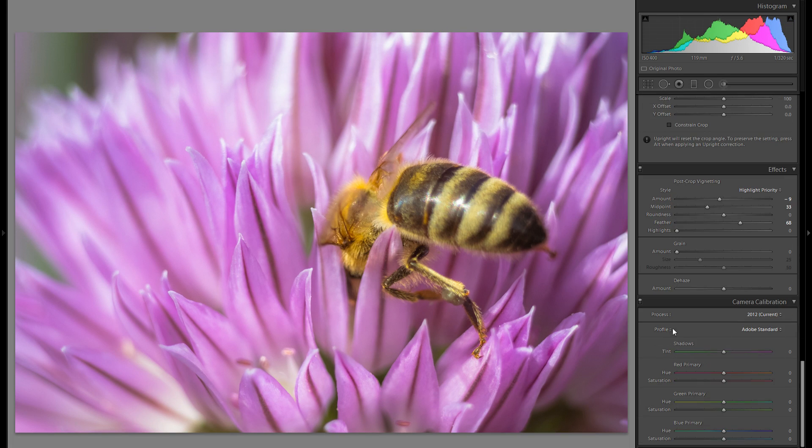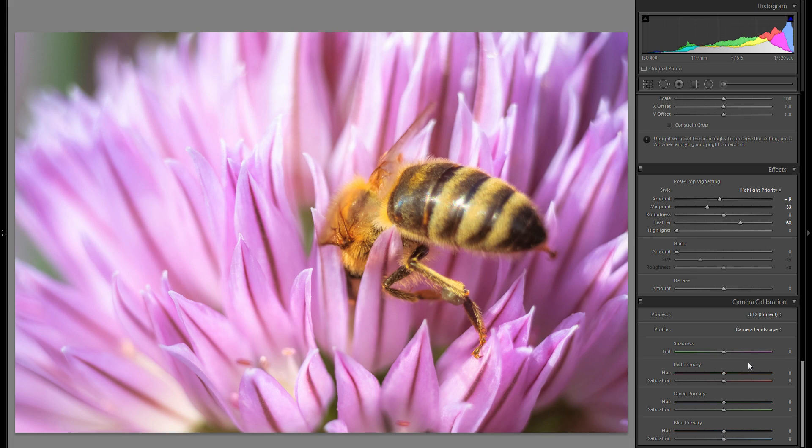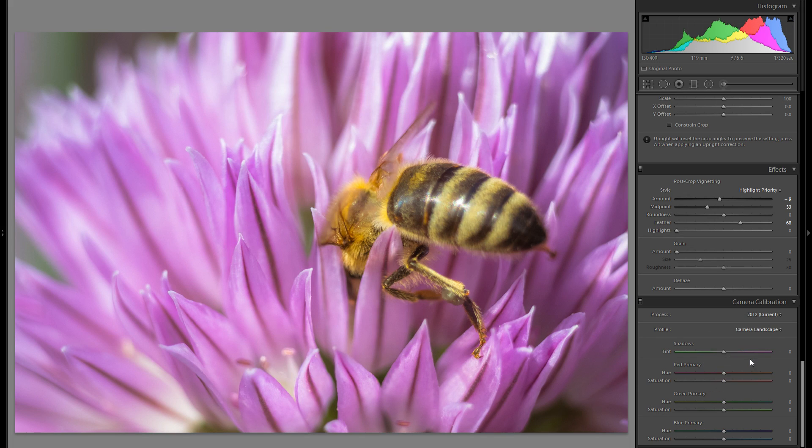In the Camera Calibration panel, the profile will actually make a huge difference in quite a lot of cases. This is an option you will only have if you shoot in raw. What it does is change the overall color and look of your picture, so it's definitely worth playing around with. In this case I might even go for Camera Landscape — it's really not about the names themselves, just look at the actual effect on the picture. I think this makes the colors pop quite a bit.